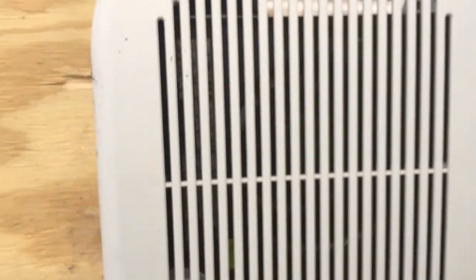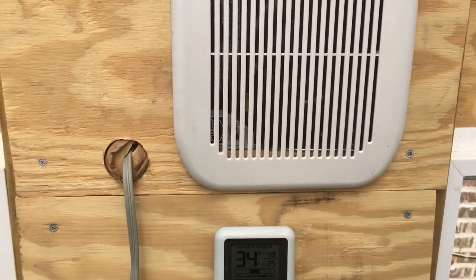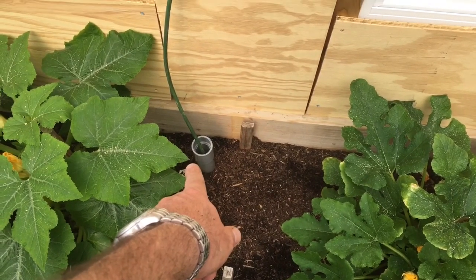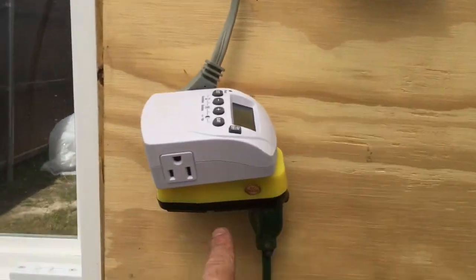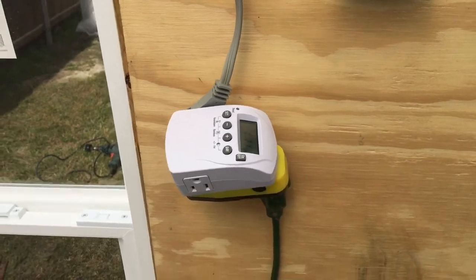You can hear it going — I got the fan installed. I had to rig it as a plug-in because I ran a plug from the pool equipment. It's protected with a protection strip, and I've got a timer set so it comes on at 10 a.m. and goes off at 7 p.m.